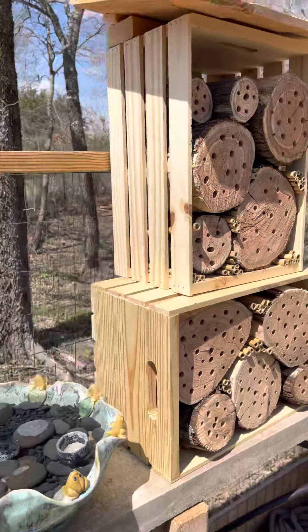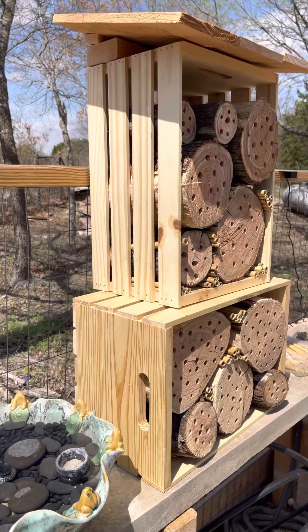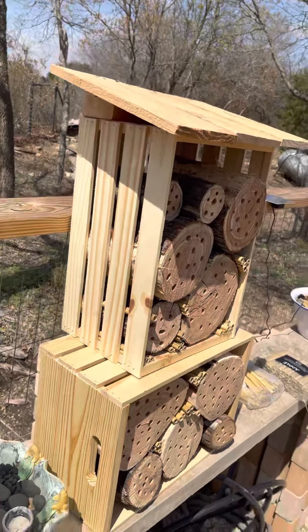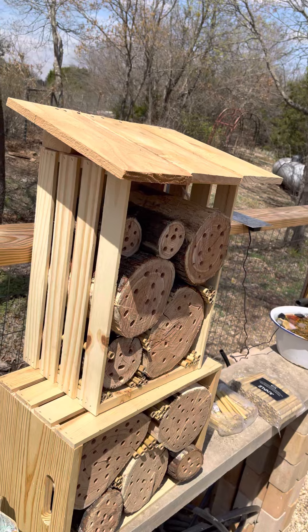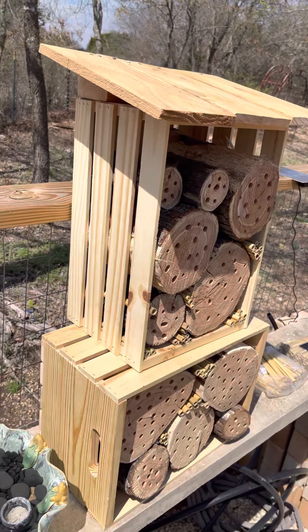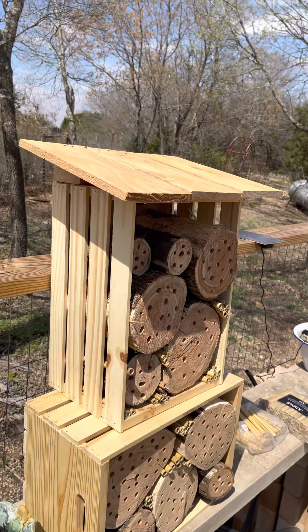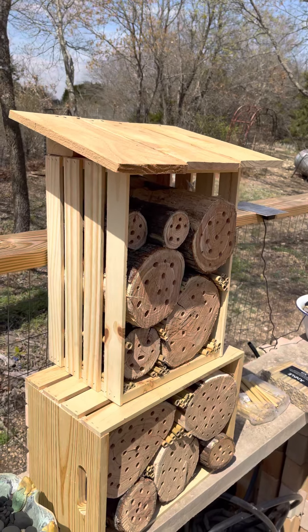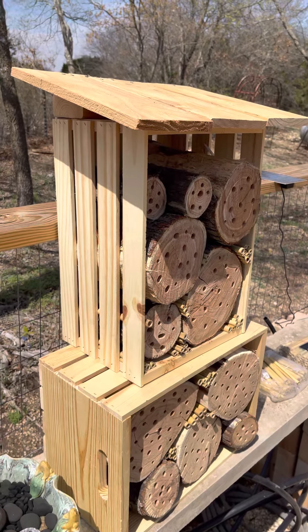I just stacked the crates. I didn't attach them because it's so heavy — I don't think it's going to be a problem. I can always go back later and attach them. Then I used some cedar fencing for a roof for water runoff. Probably not the most preferred material as cedar is a natural insect repellent, but I'm hoping because it's on the roof it won't bother them.